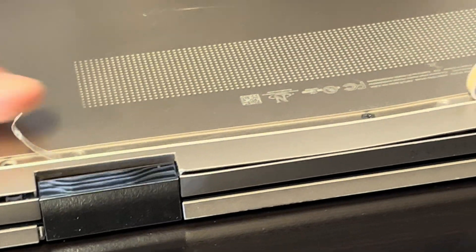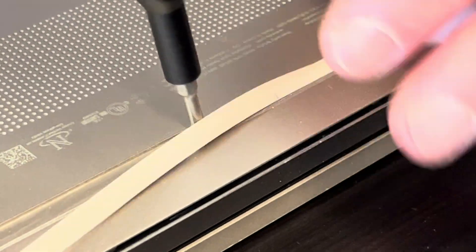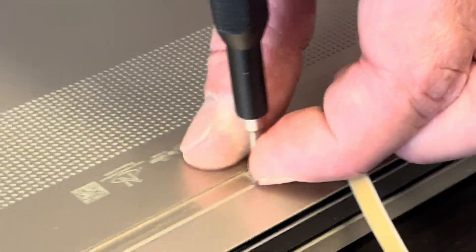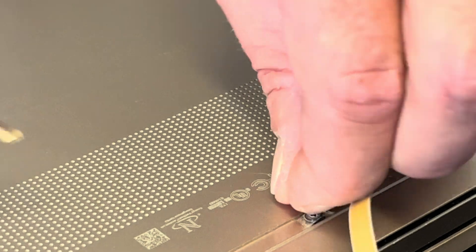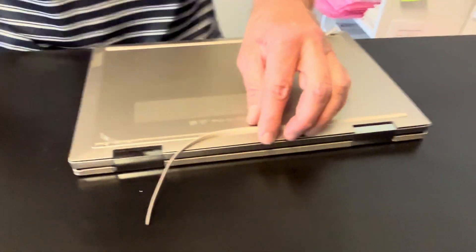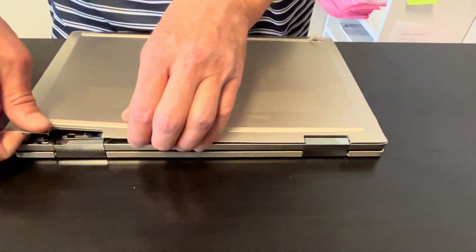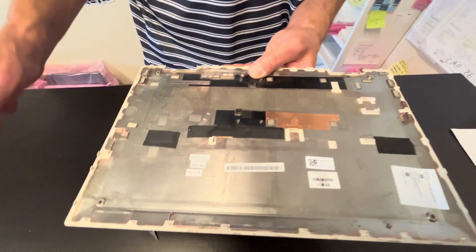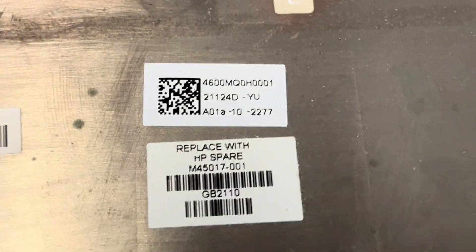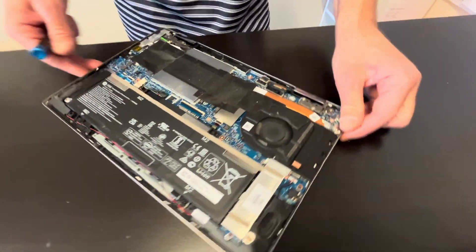Let's check — there could be one more screw. The bottom is out. Here we have the part number for our bottom case. Now we can access all the internal components.